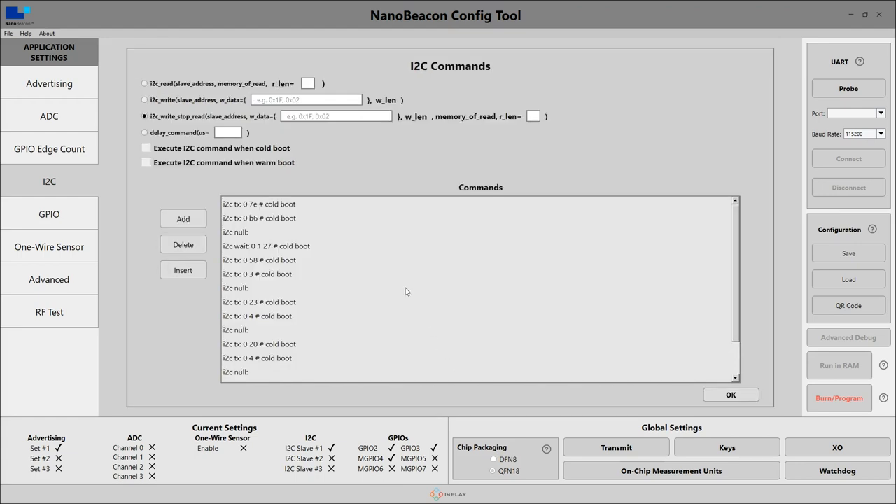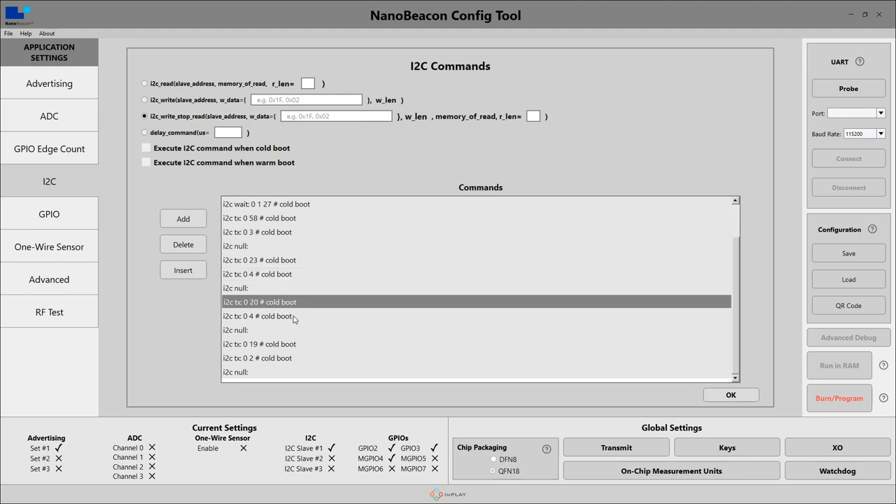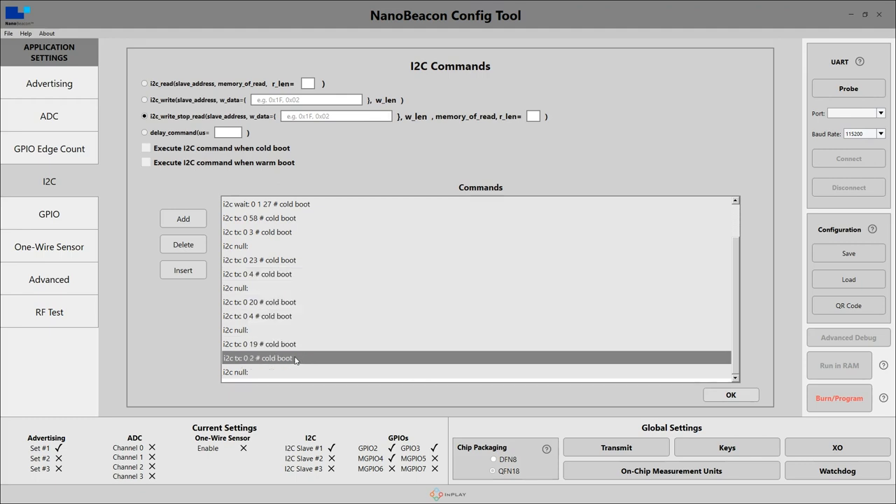We can take a look at the I2C commands to see what is actually being sent to the BMA400. To give a brief summary: first we reset the BMA400 just to make sure it's in a fresh state, wait for that reset to complete, and then the remaining commands configure the BMA400 to create those interrupts on tap detection.